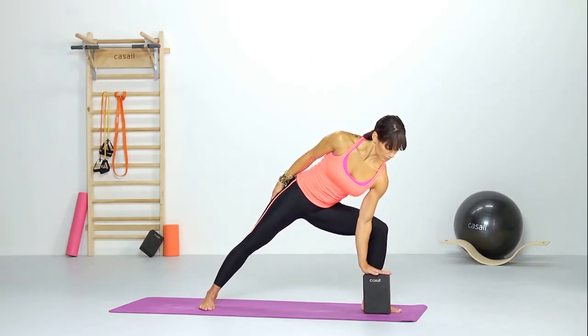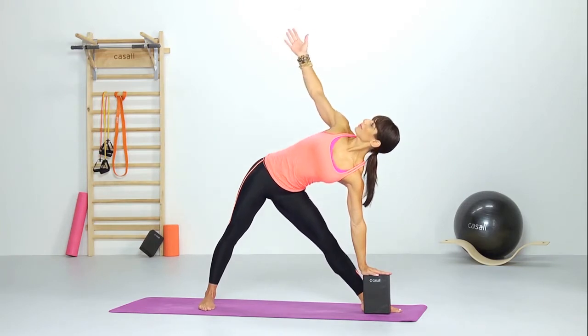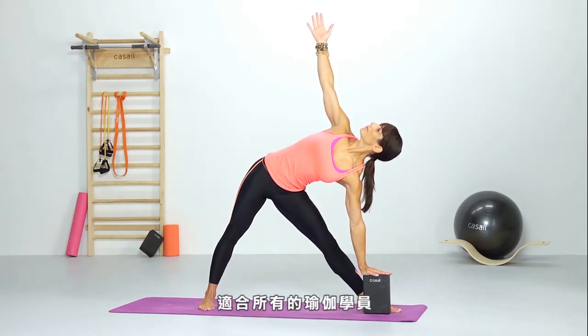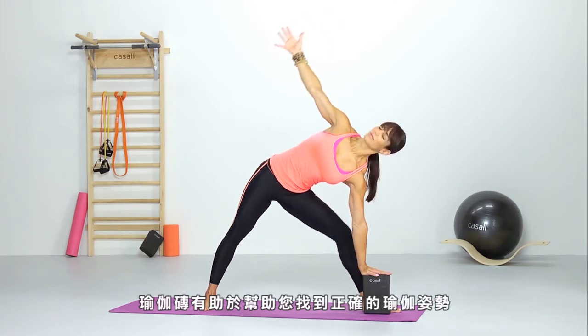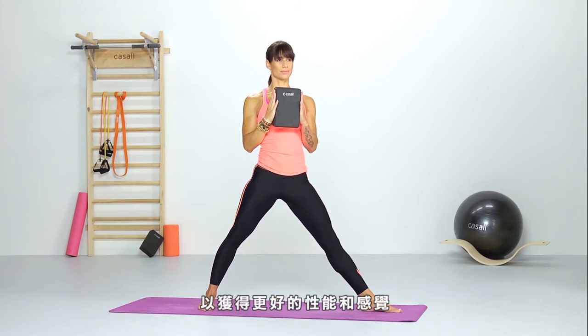Supported triangle. Suitable for all yoga students, the yoga block will help find your yoga position, with improved density and weight for better performance and feel.